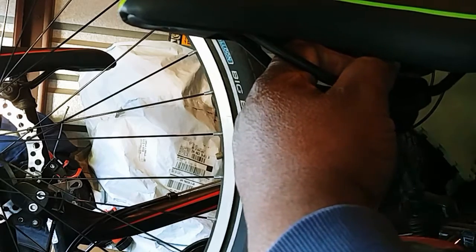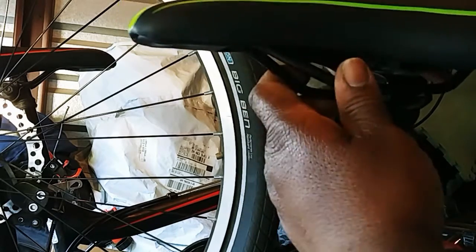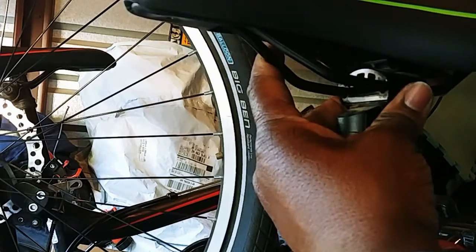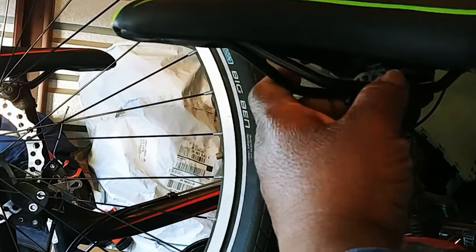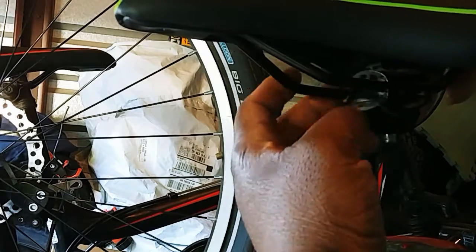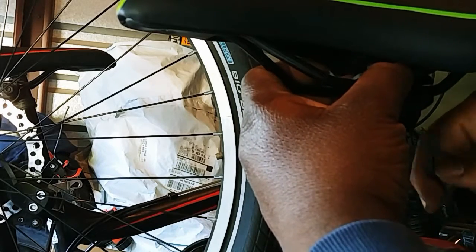I want to get more bikes. Like I said, there's a lot of other reviews I would like to do. But I don't want to have to keep taking parts on and off of the same bike.